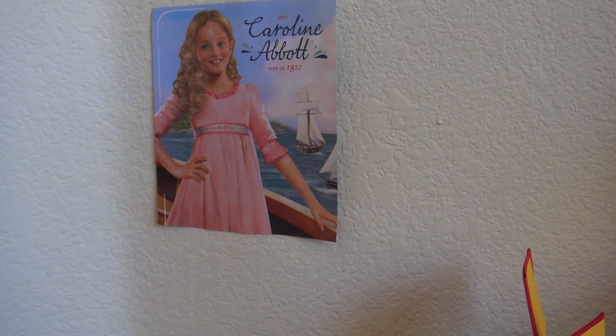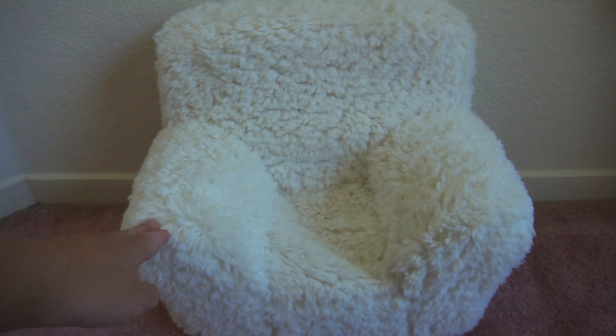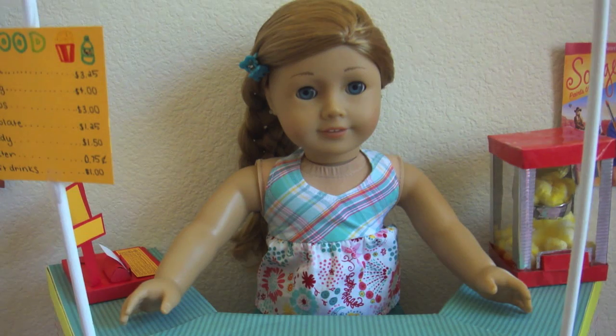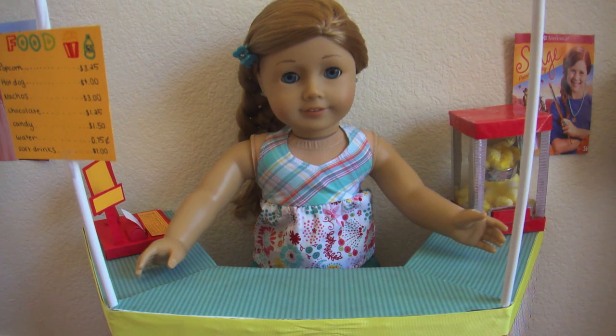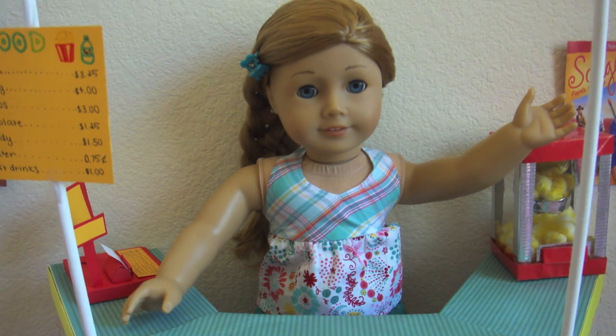Over there is a Caroline poster that I cut out from an American Girl catalog, and the theater seats are just the couches from Pottery Barn Kids. That's basically it for the cinema tour! If you didn't see my cinema stand and ticket booth in my previous video, I'll link that in the description below. Hope you guys enjoyed watching — see you next time, bye!